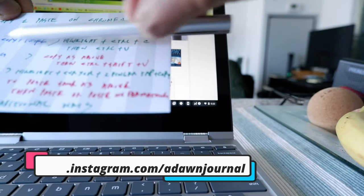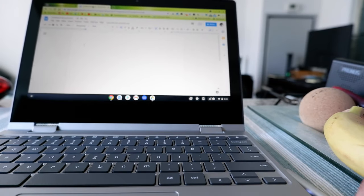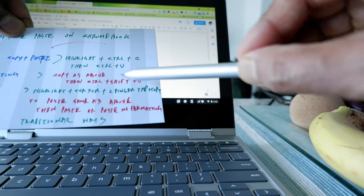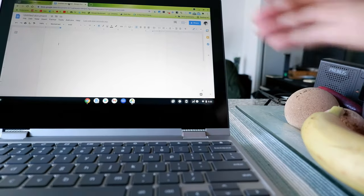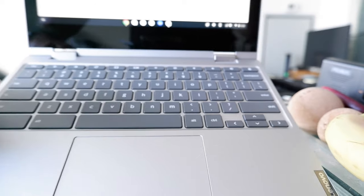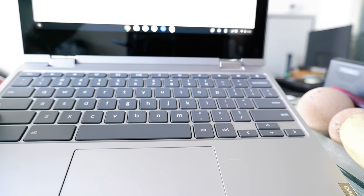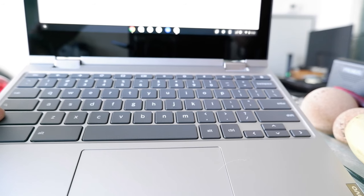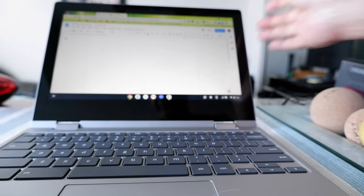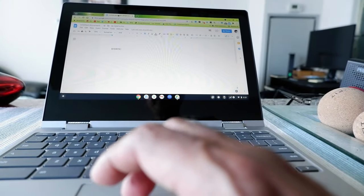Control+C doesn't change from the process above. Then we'll go back to Google Docs, and here, instead of pressing Control+V, you'd be pressing Control+Shift+V. The Control button is on your Chromebook right here, and Shift is right above it. We're going to be using these two buttons, Control and Shift together, and then press V. So Control+Shift+V — and you can see that it copied '10 days' without the formatting.